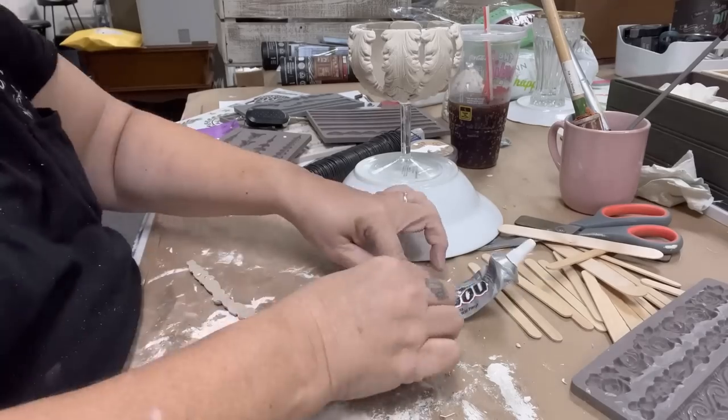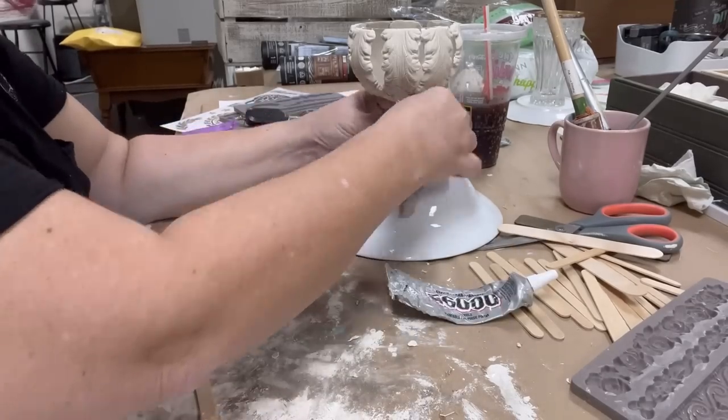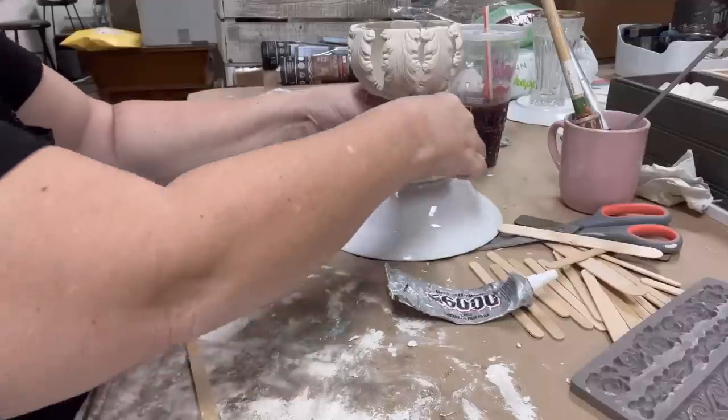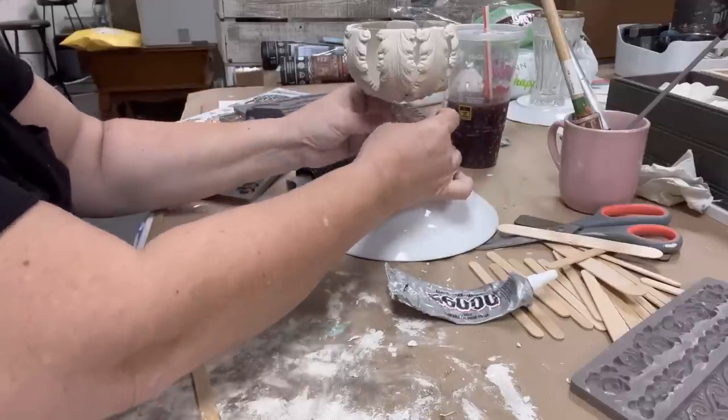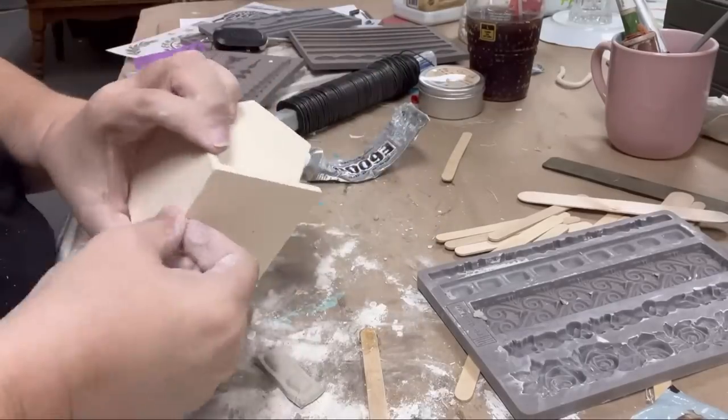I did use one of these thinner molds to wrap around the stem of the wine glass to kind of hide the fact that it is a wine glass. I wanted to add a little more texture there, so I just sort of spun it around like a vine.